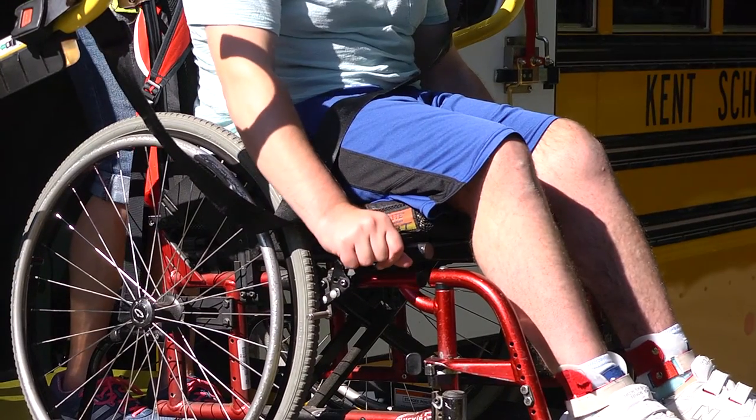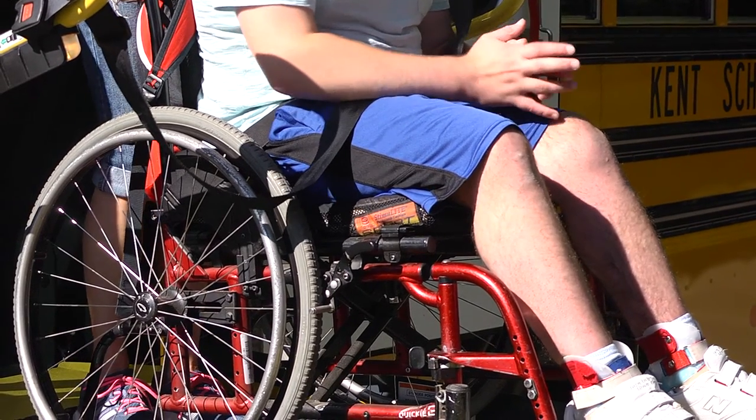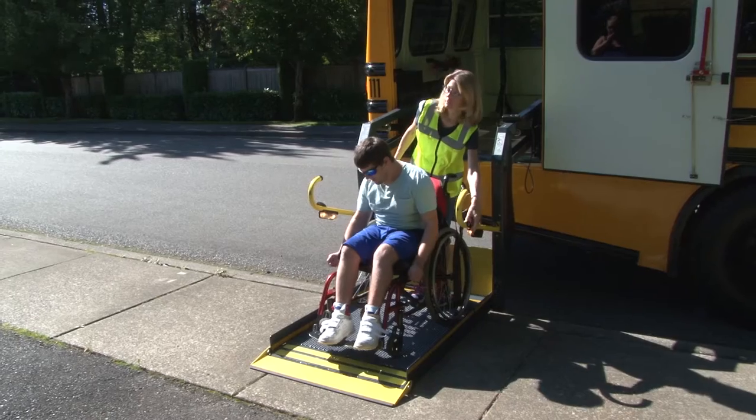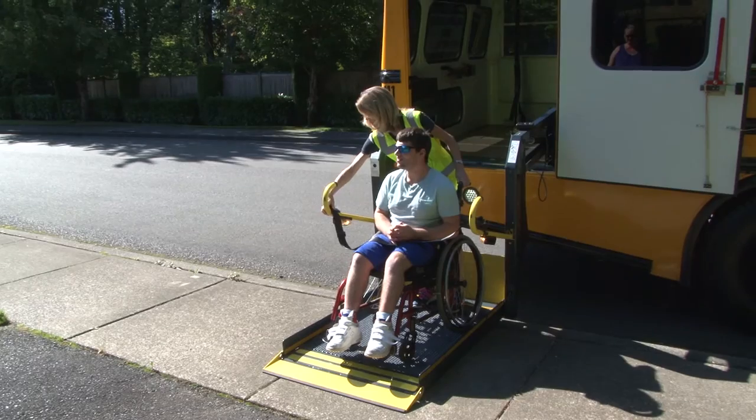On a manual chair, be sure to set the brake and make certain the chair is in an upright position. The chair should only be reclined if medically necessary. Secure the ramp safety belt, making sure the ramp flap is up.